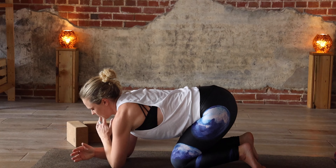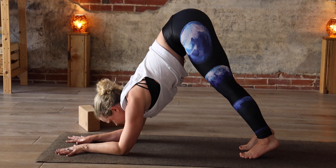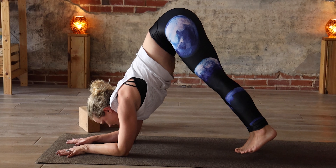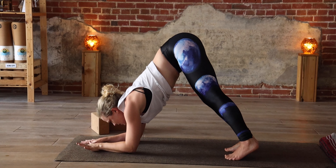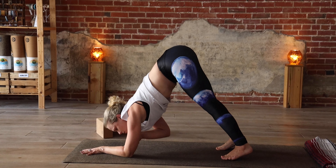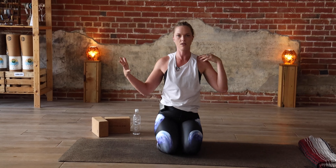From your dolphin, if you want to play with some variations — if you're already pretty comfortable with dolphin or just looking for something different — you can play with lifting one leg at a time, working toward building strength for an inversion. You could also play with lifting one arm at a time. The key here is keeping your chest and hips as level as you can, not dropping to the side as you lift that arm, but keeping everything really stable and pressing into the forearm that's still on the ground.